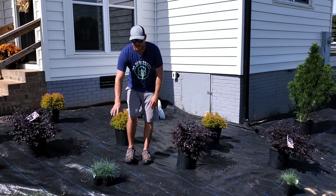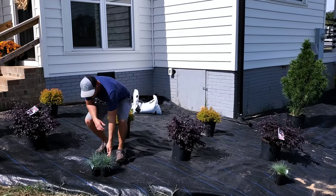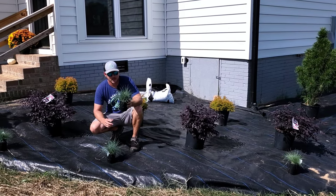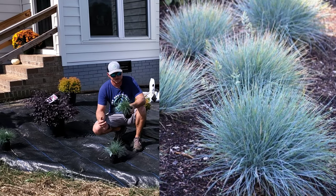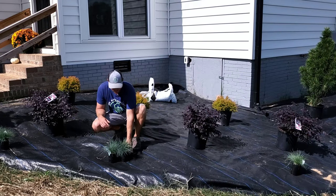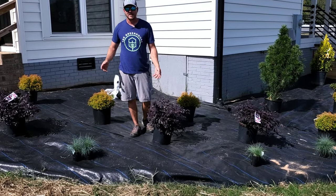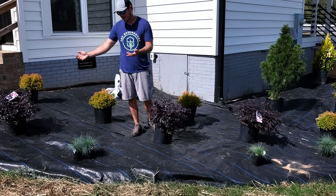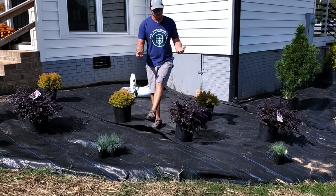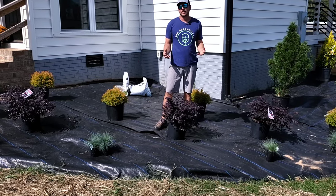Up front there are some awkward spaces, and I'm using something really low-growing to fill in those gaps — a Festuca or fescue grass called Buddy Blue. It's going to grow up a couple feet tall and wide, perfect for filling in those little areas in front of the Loropetalum. They'll also play nicely off each other because you've got different colors and textures. I personally think the more textures and colors you have, the better the landscape is going to look.